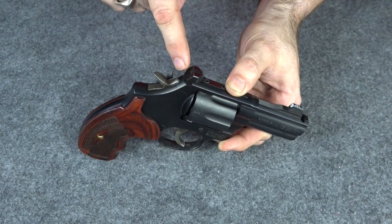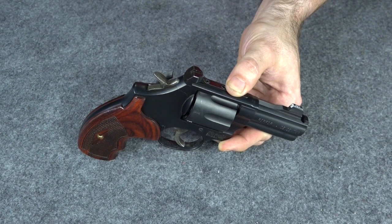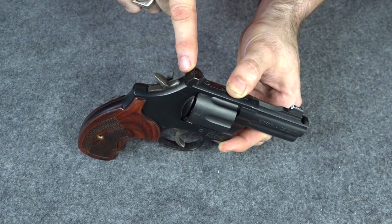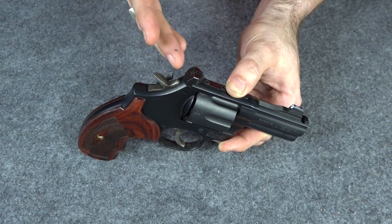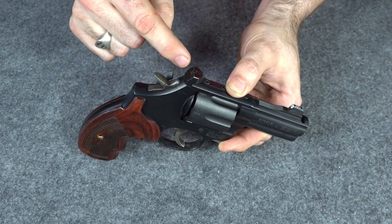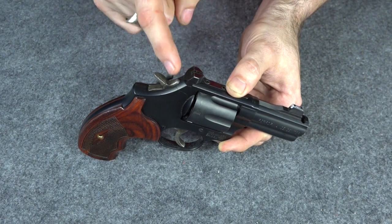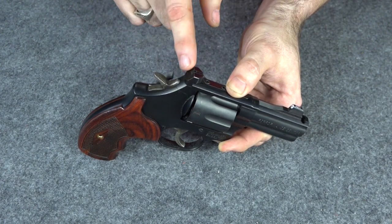You can get tritium night sights for the rear of revolvers. You've actually got a couple of different options. One option is you can, once you make sure these are on target, send these in. They'll drill them for tritium sights and put them right in there. You've got this nice sight with tritium inserts in it. I've actually considered doing that to this one.